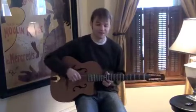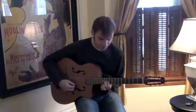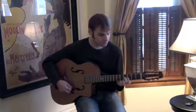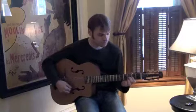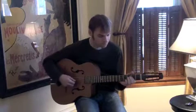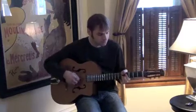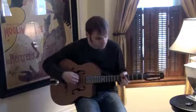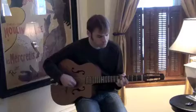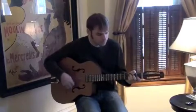And it sounds a little something like this. [guitar playing] I'm sorry. Thank you.